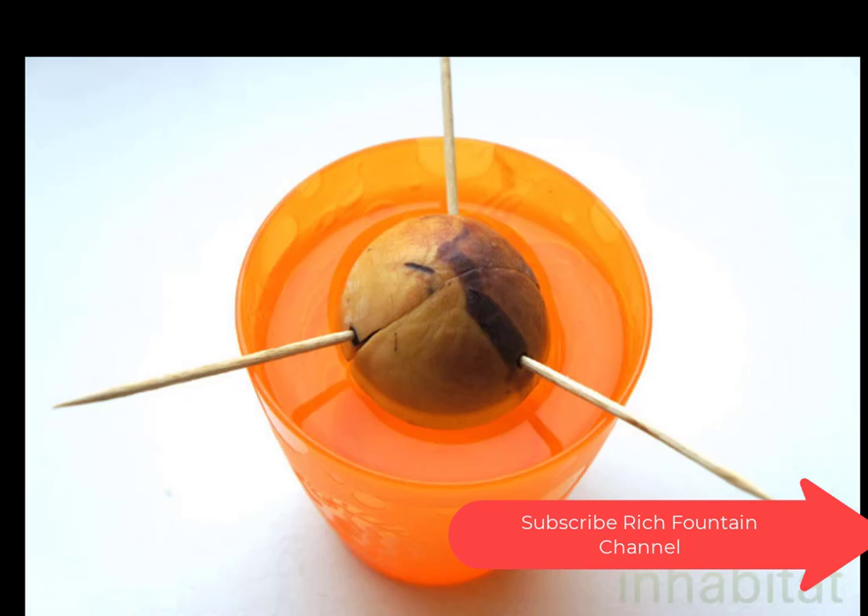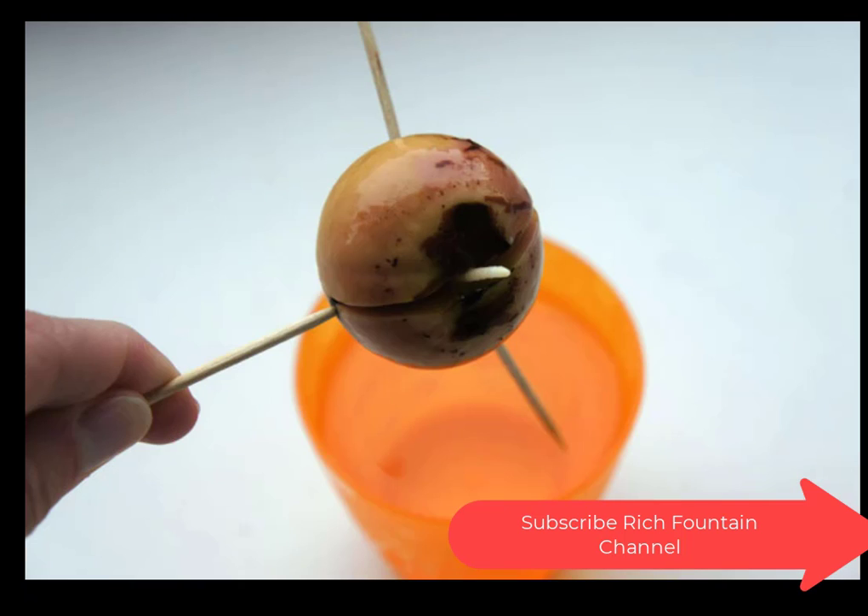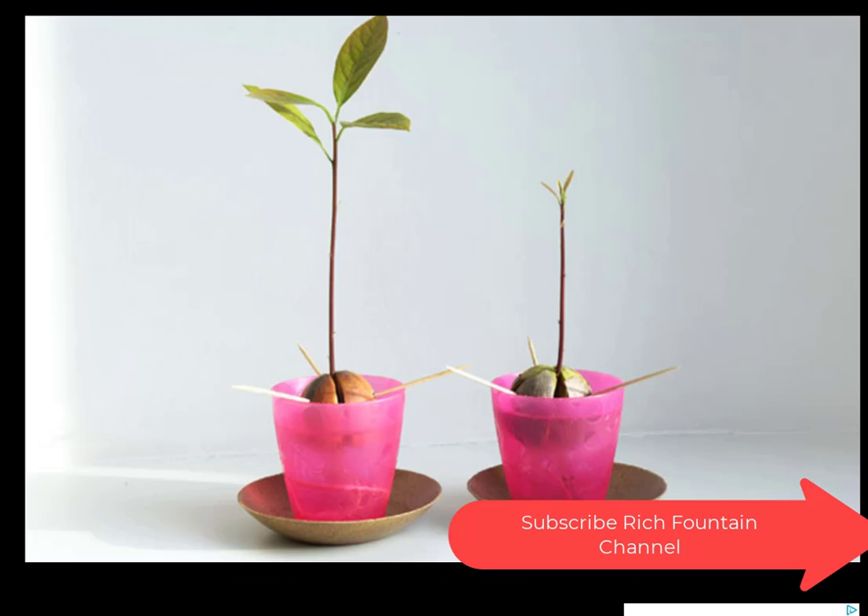This is the way we keep the avocado pit in water — make sure you keep it like this. Here you can see the avocado pit with lots of roots. This is the interesting part: the avocado pit with a tap root. Make sure you have this very clear, as it is a very important part of our project.